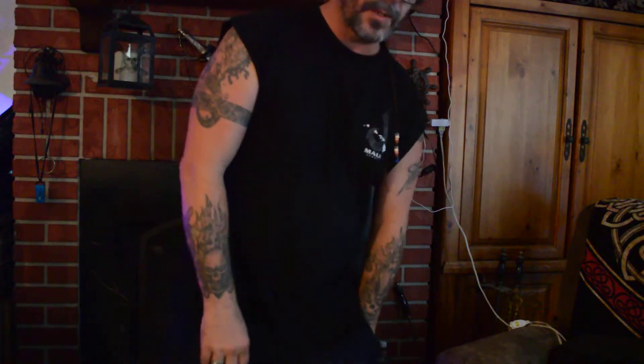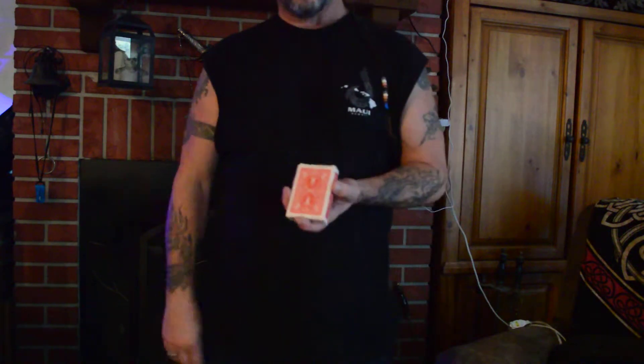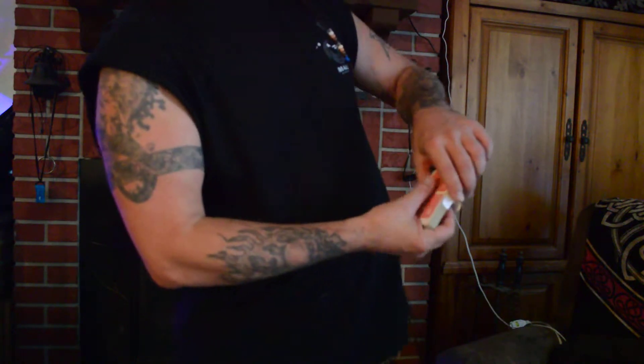Hello everyone. Viking here. I wanted to show you guys something a little fun, something a little hobby. I like to play with cards. I haven't grown up yet — 50 year old who's still a kid at heart.